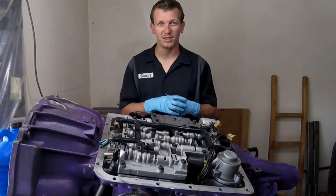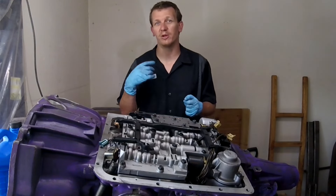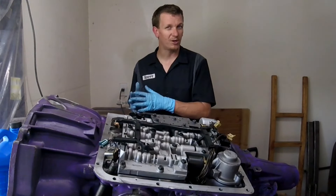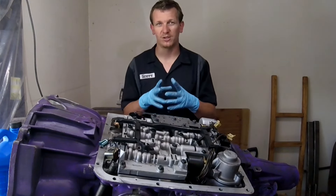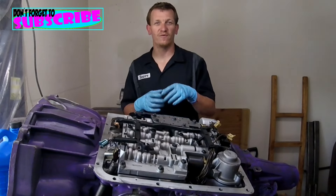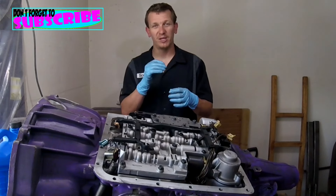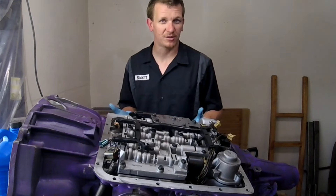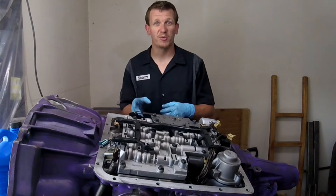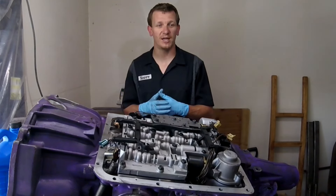That's what I did on the build of my 4L60E for my Tahoe, and I got 700 miles on it and I love it, so I do recommend the Sonnax ones. The factory pistons are plastic and could go bad or wear down a lot sooner than the metal ones, so upgrade if you're going to go ahead and check it.